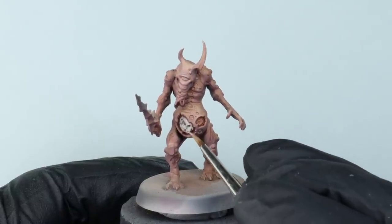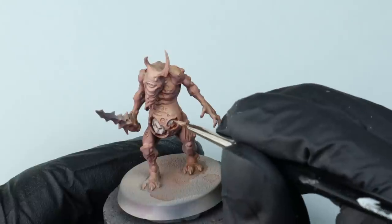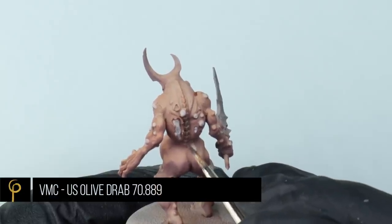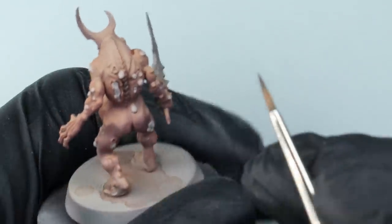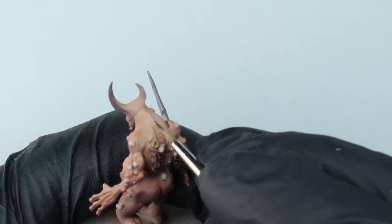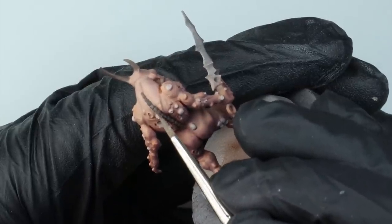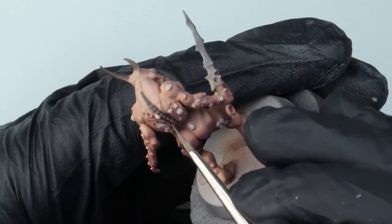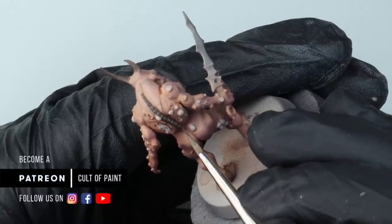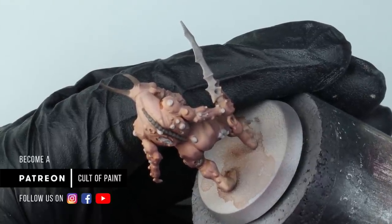For any bone parts — his horns and the spine poking out the back — I'm going to base coat with Vallejo Model Colour US Olive Drab. If you've watched many of our videos you'll know I'm a big fan of this as a base colour for working bones. I'm then adding a little bit of Karak Stone into the olive drab to highlight: starting at about 75% US Olive Drab to 25% Karak Stone for the first highlight, then mixing a little more Karak Stone in with each pass, working up to pure Karak Stone for the final highlight.